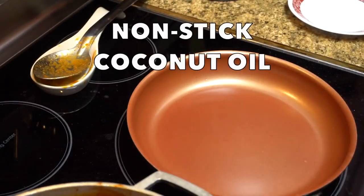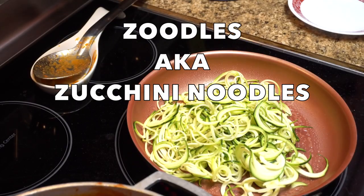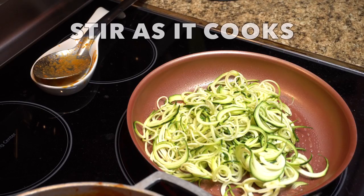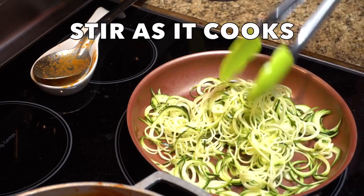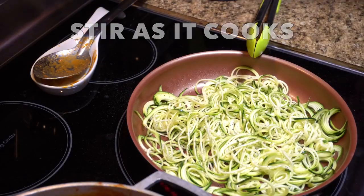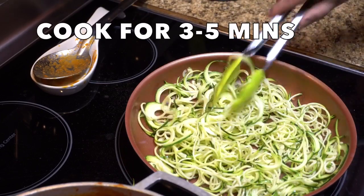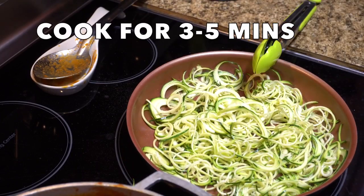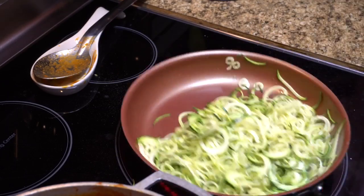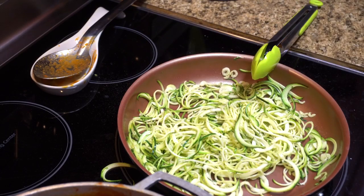Now I'm going to show you how to cook the noodles — they're zoodles, zucchini noodles, if you didn't know. I'm basically sautéing them. As you can see I use coconut oil spray and I add a little salt and pepper — not too much, since most of my flavor comes from the meat sauce. I cook them three to five minutes, basically until tender. You don't want them mushy, so I keep turning them just to get a feel for how tender they are.